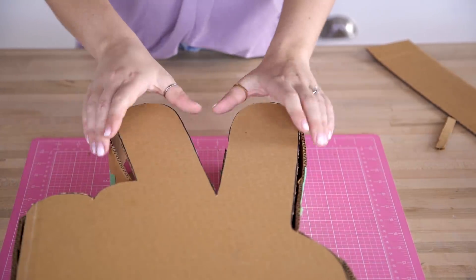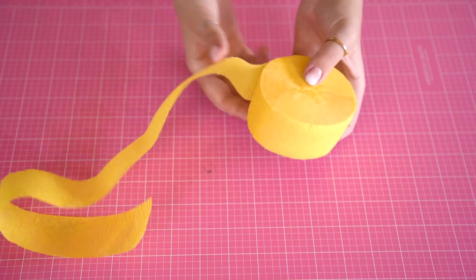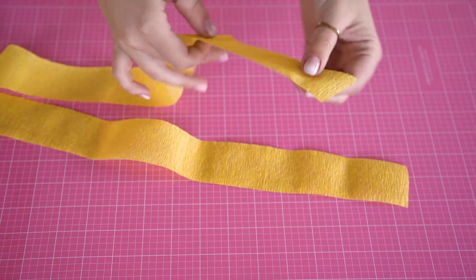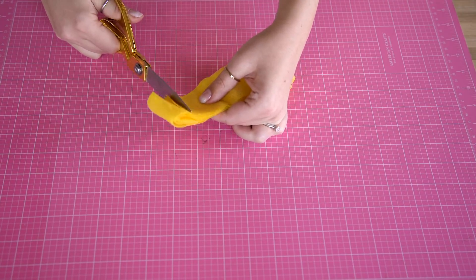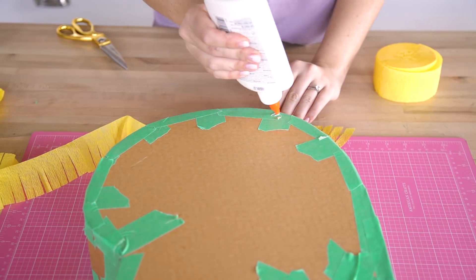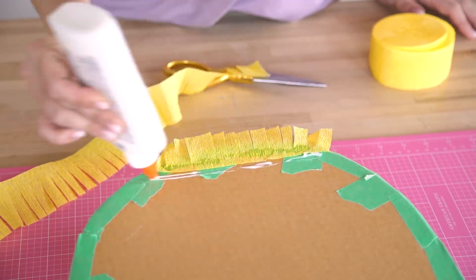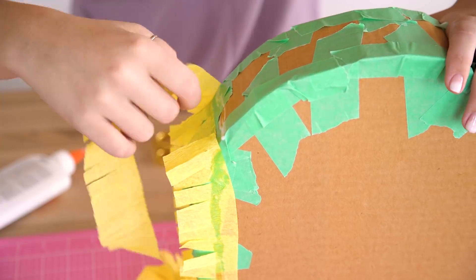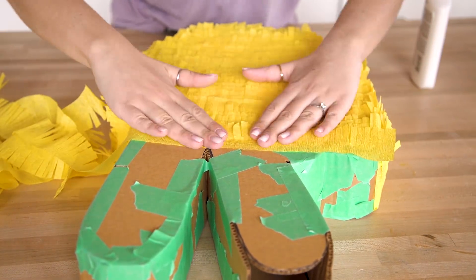Once you have some side pieces cut out, bend them to curve around your shape and use some strong sticky paper tape to hold the sides into place. Add on the back of your peace sign and make sure to leave a part open at the top so that we can add in our candy later. Next comes the piñata fringe. Take a streamer color of your choice and fold it in half a couple of times to make the process faster. Cut little slits along the streamer to create your fringe, apply a little liquid glue, and press it into place. When you've made it all the way around, start a new line and repeat.